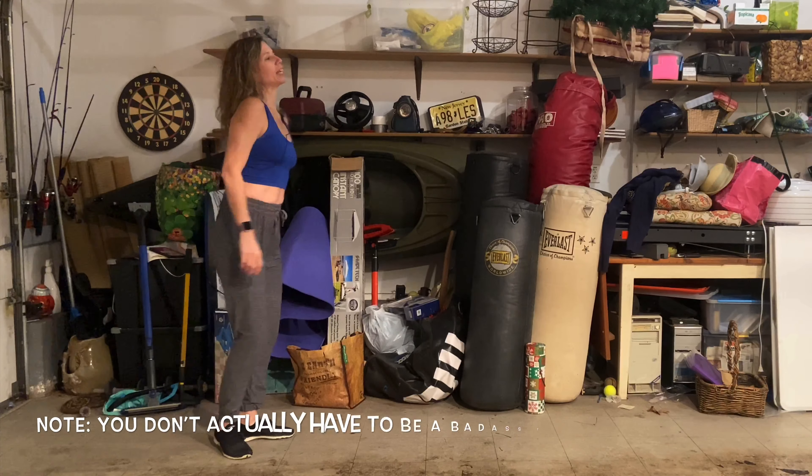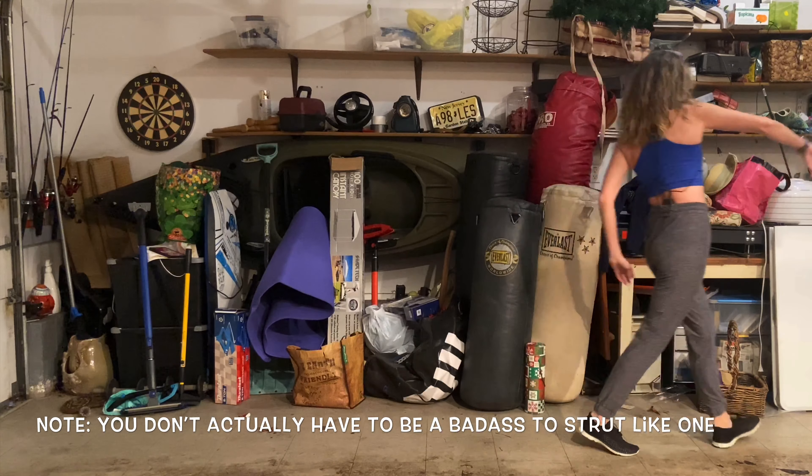I think it helps if you think: I'm a badass, I'm a badass, I'm a badass. We're gonna get the shoulders involved. McGregor strut, McMahon strut, my strut, your strut — they're all gonna be a little different, but they can all be fabulous.